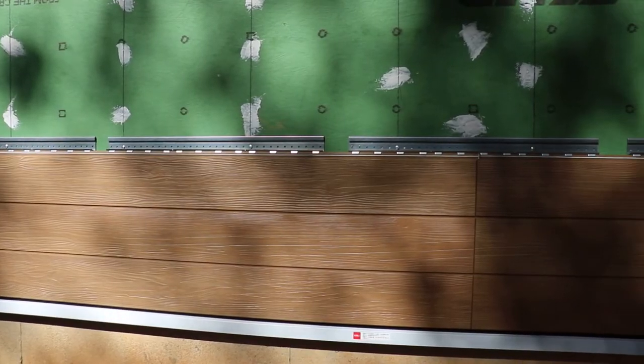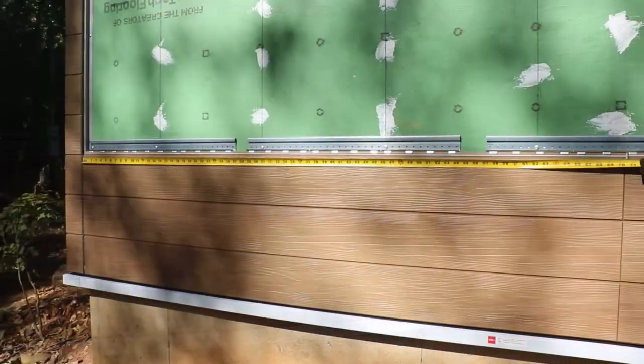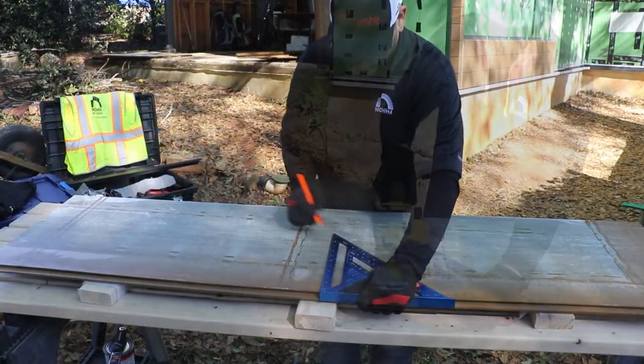Continue adding panels until your first course is completed. For additional courses, you can install in a staggered or stacked bond. For this video, we are showing a staggered bond installation. To do so, measure the full size of the panel on the course below and cut a panel to half of that measurement.